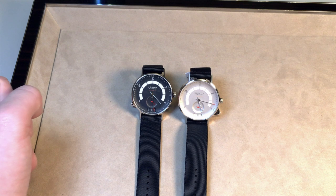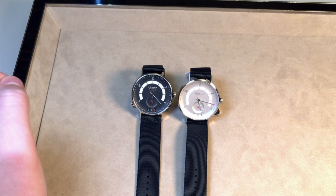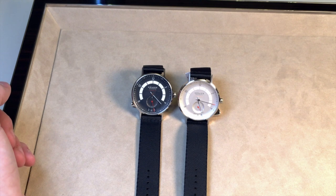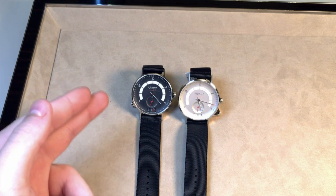Hi guys, this is Zach from Watches on You, and today I'm going to be taking a look at the brand new Nomos Autobahn released at Baselworld 2018. This watch is available in a variety of different dial combinations — I have two of them here.